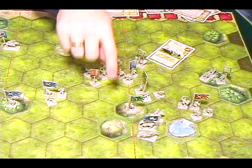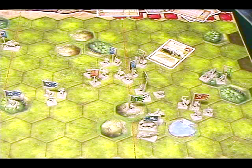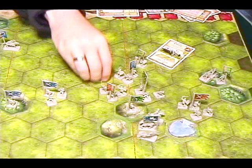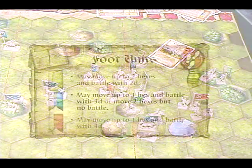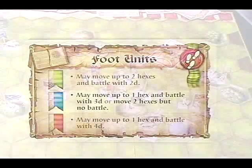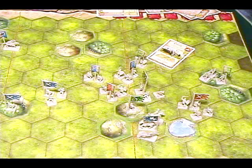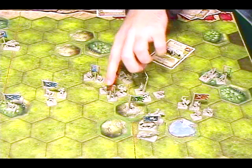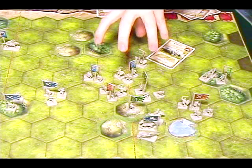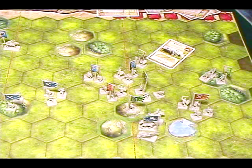I might decide to move these guys up to here and these guys to here. Green foot units move two spaces, red foot units move one space, and blue foot units can move one space and fight, or move two spaces and not fight. There's a reason not to just charge across the board — your units are much stronger when they're touching. Keeping your guys together in formations is a key component of this game.